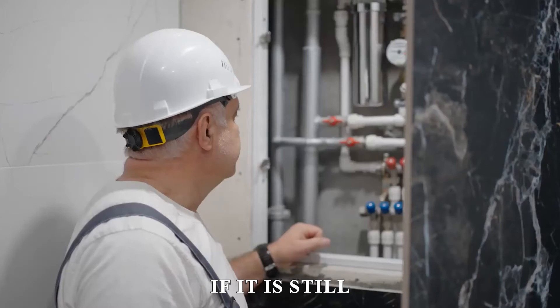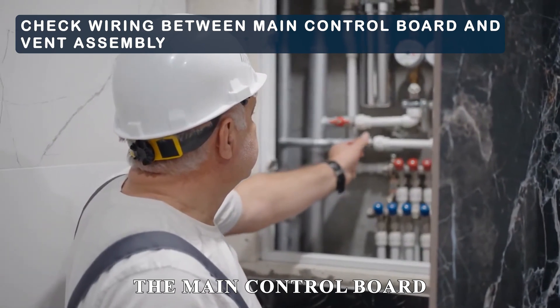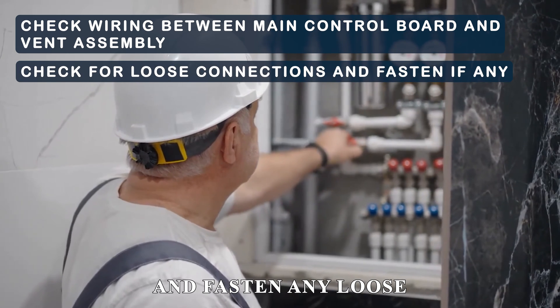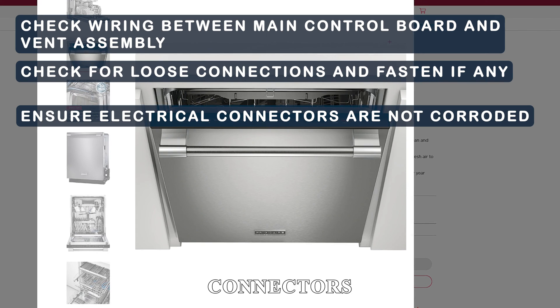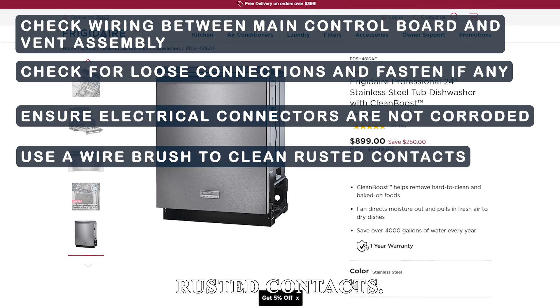Check the wiring. If the error is still present, focus on the wiring between the main control board and the vent assembly. Check for loose connections and fasten any loose joints. Ensure the electrical connectors are not corroded, and use a wire brush to clean rusted contacts.